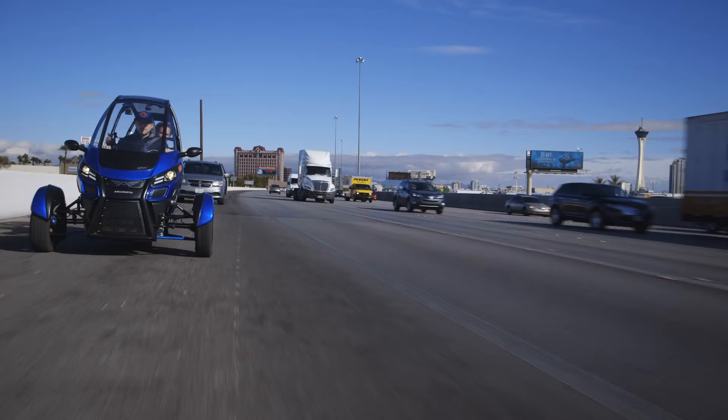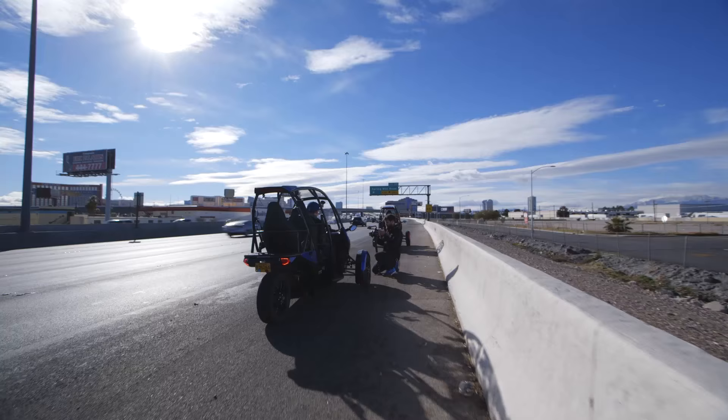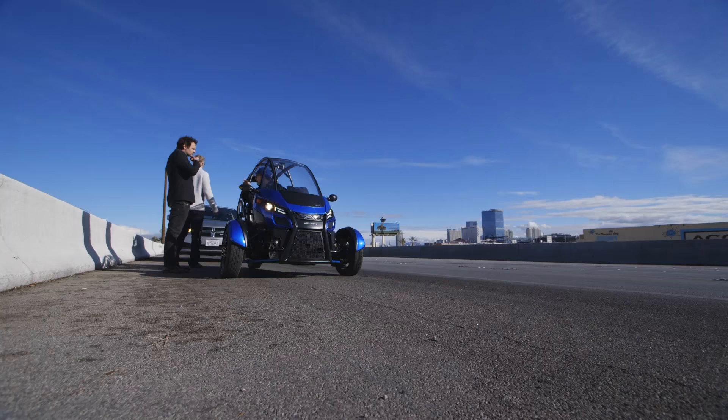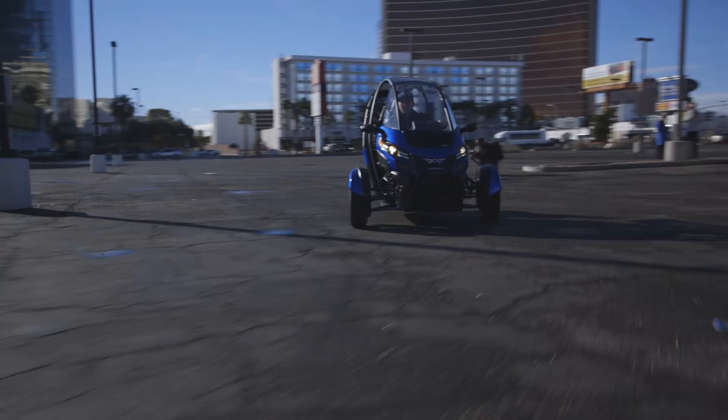I should mention this was the second time we tried to take the Arcimoto out during CES. The first time we tried, we had some problems with the hydraulic brake system. But keep in mind, these were prototype vehicles, and Arcimoto's not just some company that showed up at CES that we'd never heard of before. We had some faith in what they were able to do, and we wanted to take the SRK back out on the road, so we got another chance later in the week.